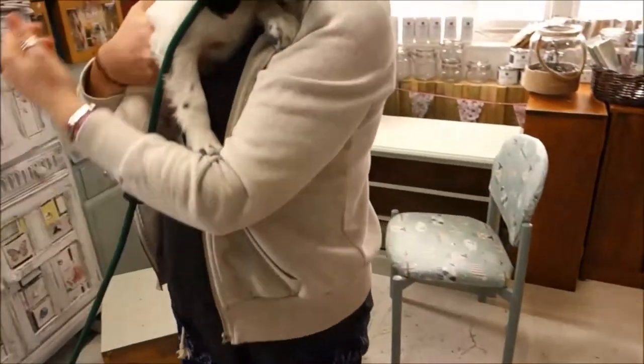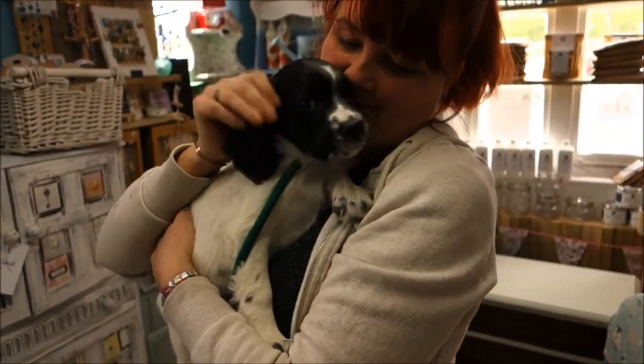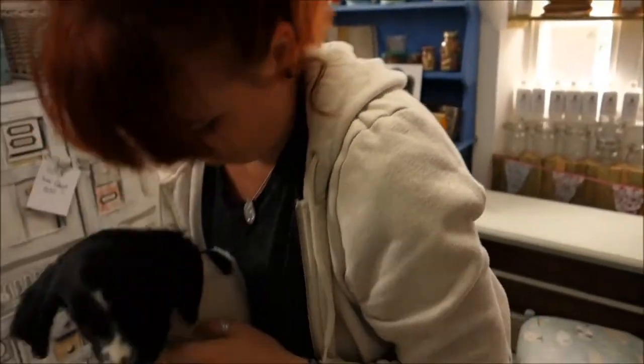Come on darling, let's say hello - this is Noodle, and he's very cute but he likes to be with his mummy. Okay, I'm going to let you have a little run around now.